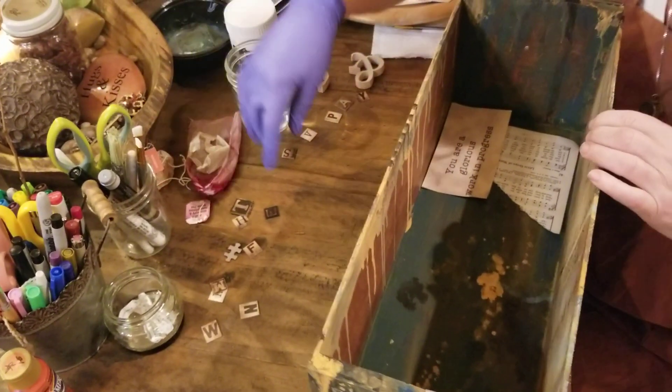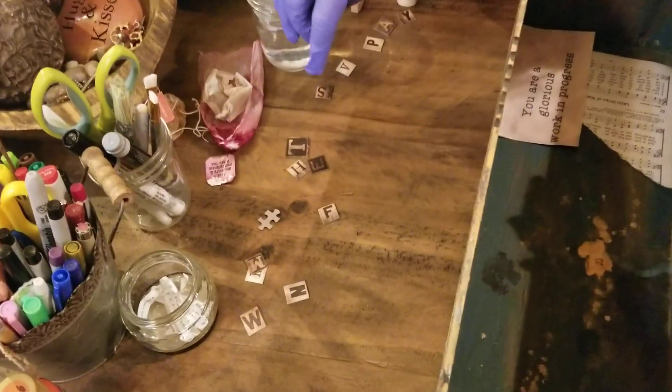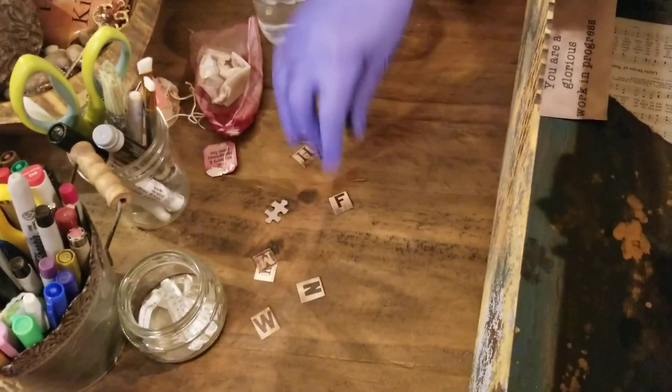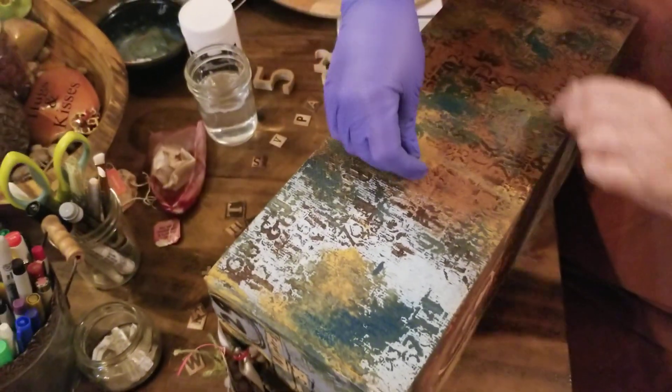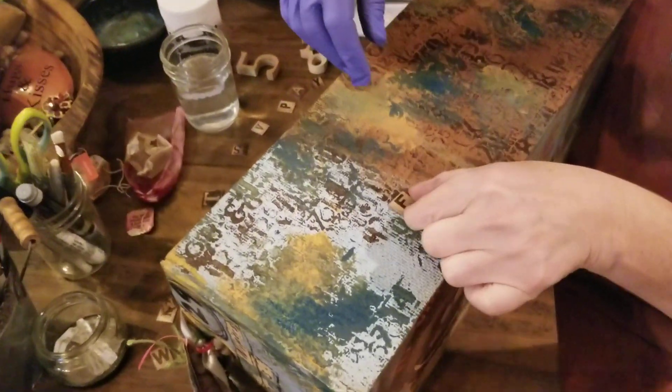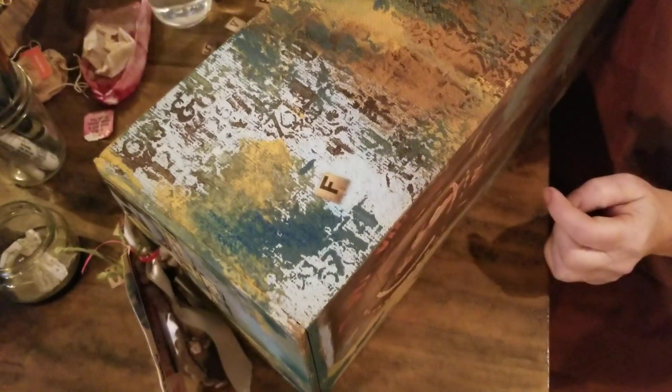You could also get some little letters. Tim Holtz has some great letters. You could put letters and then just glue them on to the side or the front and you could write a story with that. Obviously you need to do a darker color or a lighter color so it would stand out.